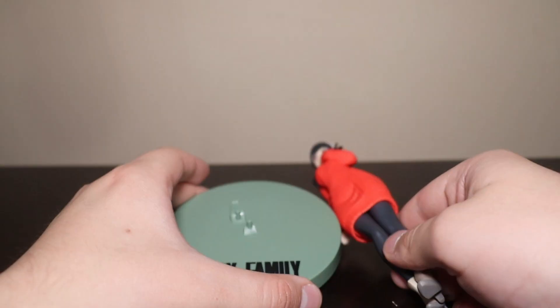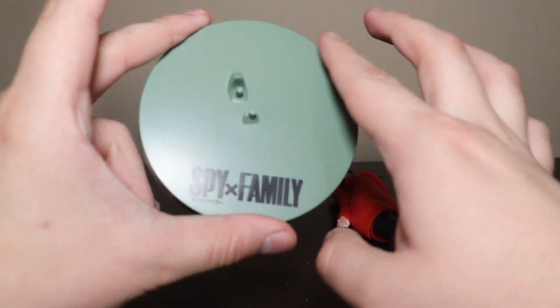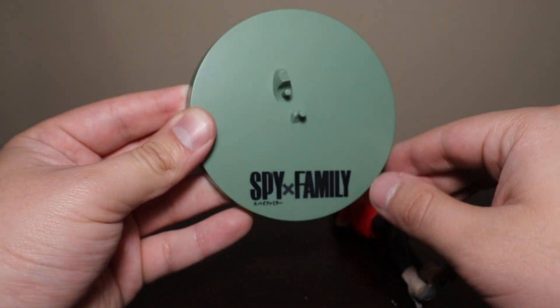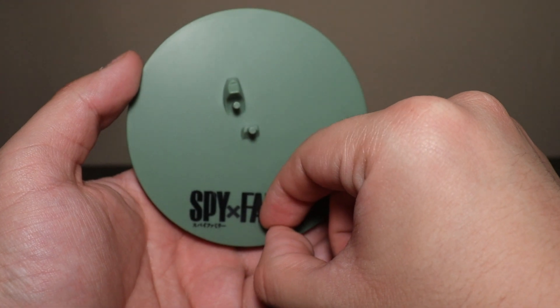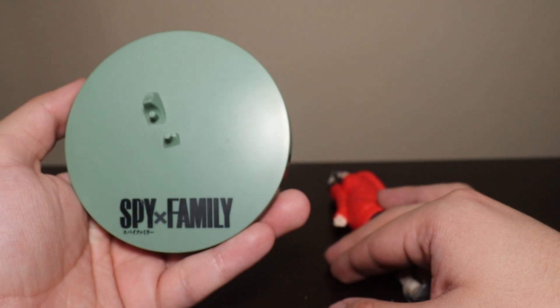Spy x Family — some interesting stuff on the back of the box. Let's review this, shall we? Just like with Lloyd, it comes with this standard base — all green and military, which I like. It's from the show, so the color fits Spy x Family.